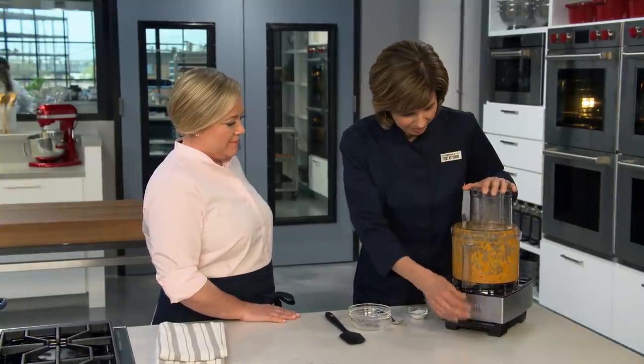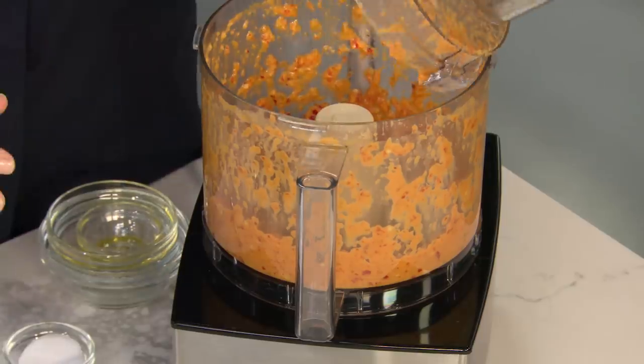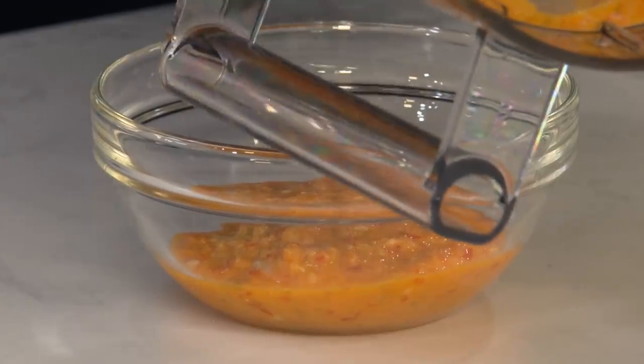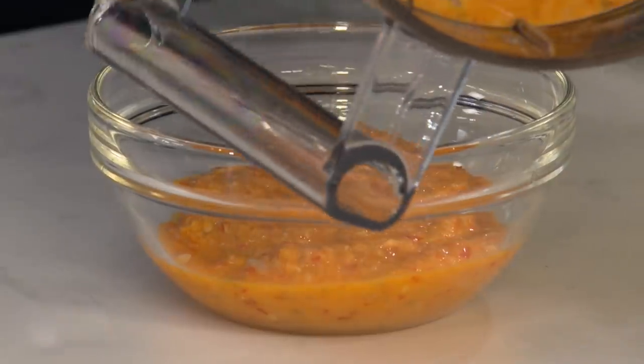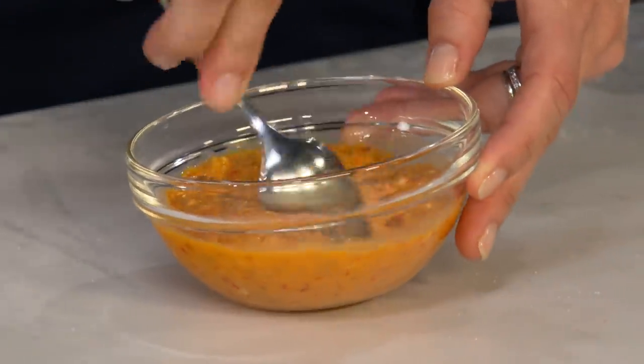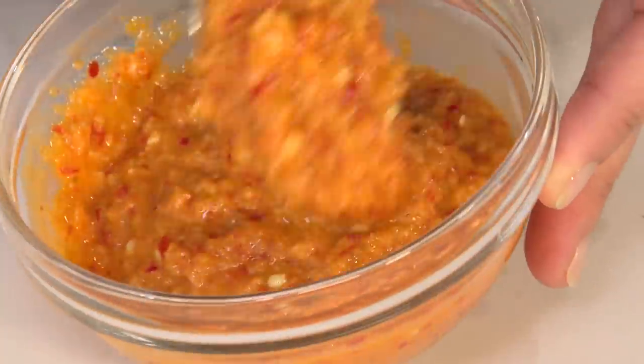That looks pretty good. Take a whiff of that — that's spicy. This stuff is so good. I would make a double batch, because you're going to want this in your fridge. Let's get that in a bowl — the onion and the pickled peppers. So simple, so good. I'm just going to add a little touch of salt and stir that in. That is done. Our seafood is just about done, so we'll tidy up and then we'll come back and eat.